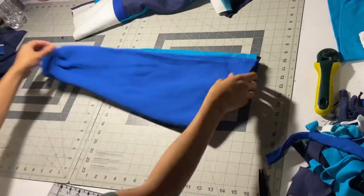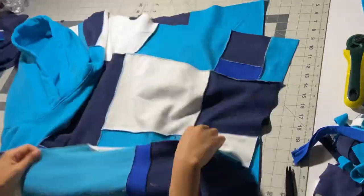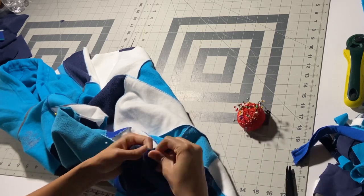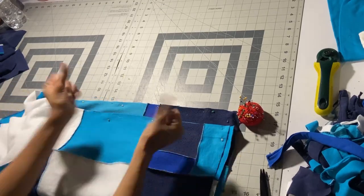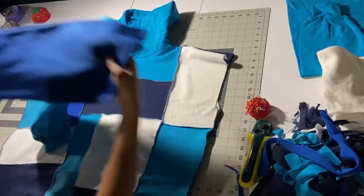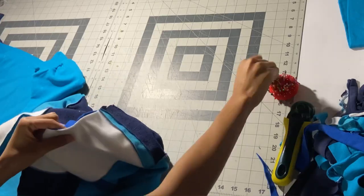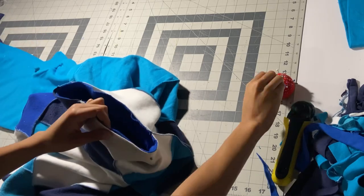Now we're going to attach the sleeves. Turn the hoodie inside out and the sleeves will be right side out. But before we attach them, we have to sew down the side seams — just pin and sew the side seams where the shoulder seam ends at the underarm, and sew that down. Then we're going to insert the sleeves right side to right side and pin all the way around so we can sew seamlessly. Just use a pattern, or if you don't have one, use a sweatshirt you already have.